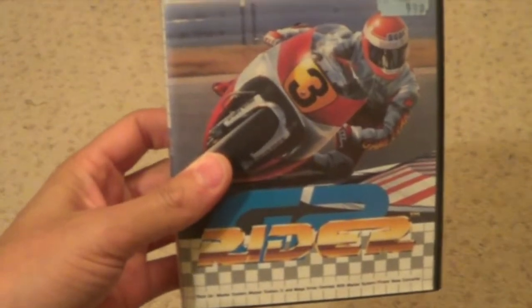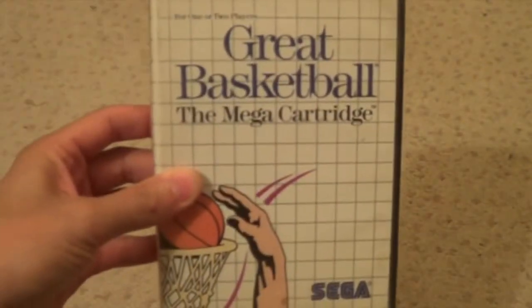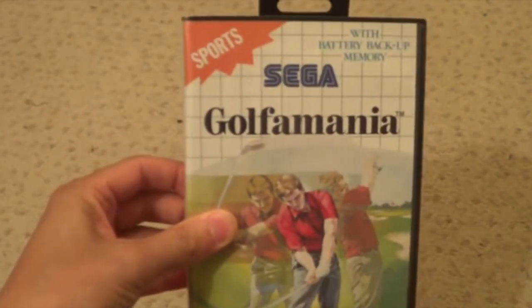F-16 Fighter. Fantasy Zone The Maze - a 1-meg cartridge. Forgotten Worlds. Fire and Forget 2. G-2 Rider. Golden Axe - great game. I can't believe I found this in bloody Game Station for $1.99. Good game apart from it's only one player. Global Defense. George Foreman KO Boxing. Great Basketball. Golf Mania. Ghostbusters. Game Ground. Gangster Town. Ghost House. Gauntlet - that must be a 2 player, yeah Gauntlet is a 2 player.